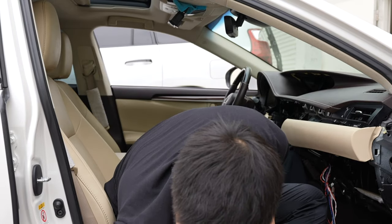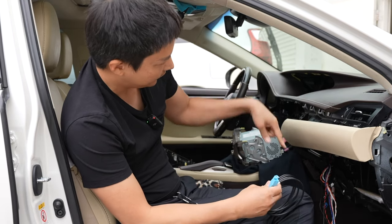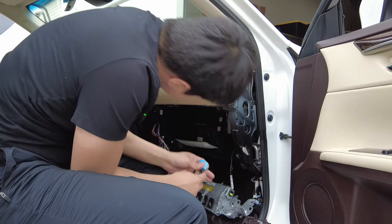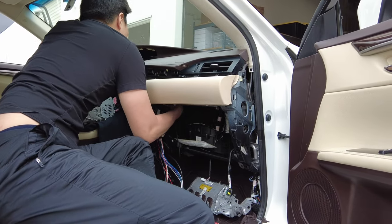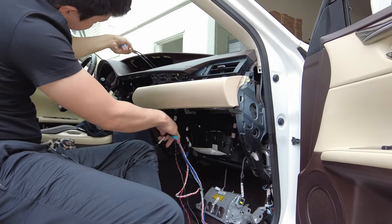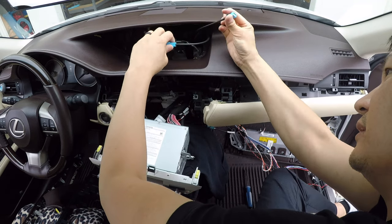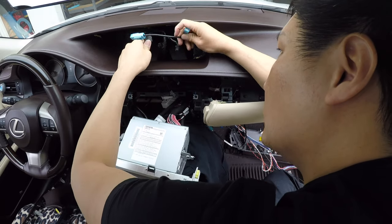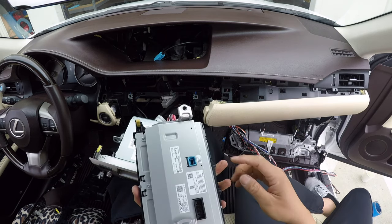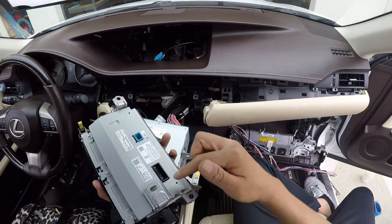Now we are going to route our two GVIF cables — these two. These are going to be connected behind the screen, and we're going to route them to this area. The two blue connectors are what you want to route behind the screen. We're going to go from back here, down here, and then through an opening — there's plenty of room so you won't have a difficult time routing them up. We're going to connect our female connector to the male connector from the vehicle, and the male connector from our harness connects to the screen. While we have all this up here, let's reconnect the screen.